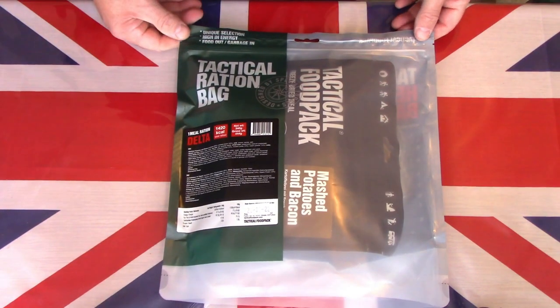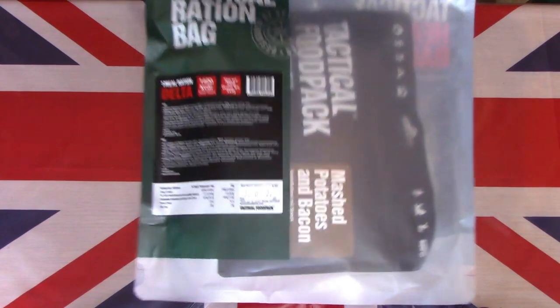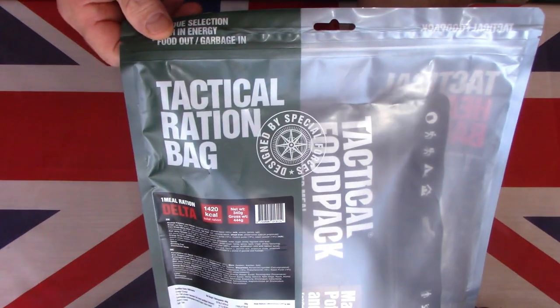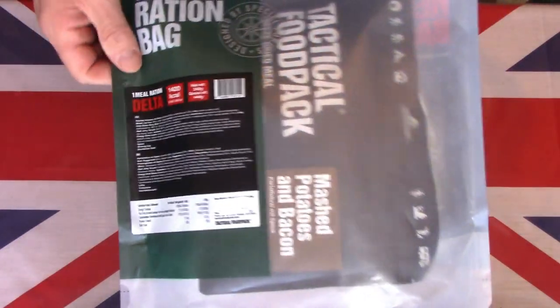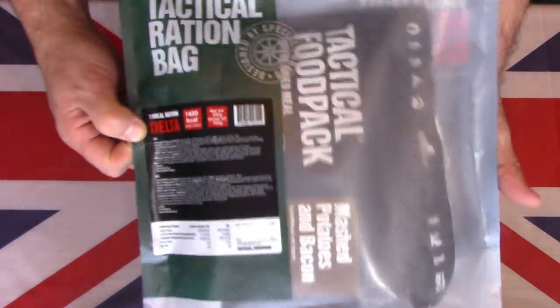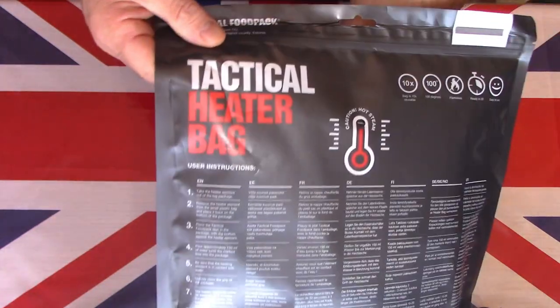Here on the table is this Estonian civilian tactical ration bag. This particular bag is quite a large bag — it is a single meal, made in Estonia, and they claim it is made for the special forces. The food packs were designed for special forces. It's a very impressive tactical heater bag, it claims.